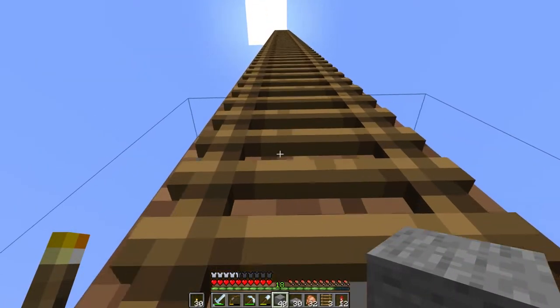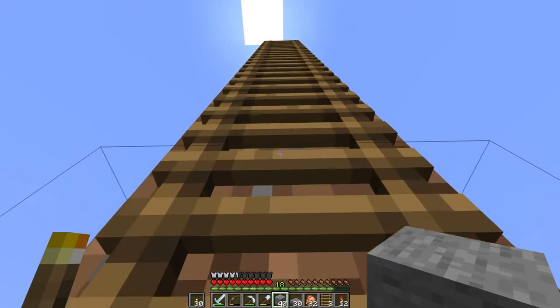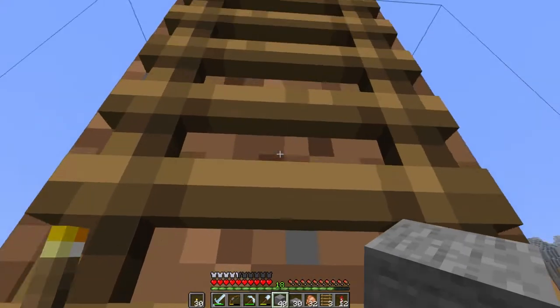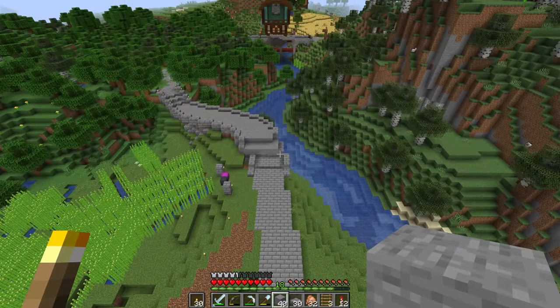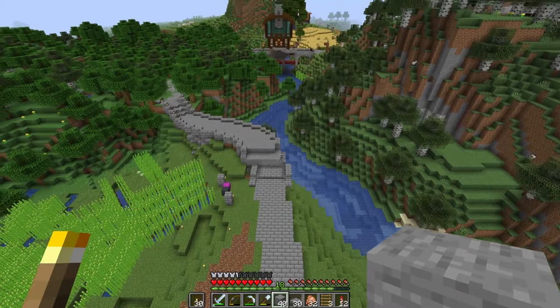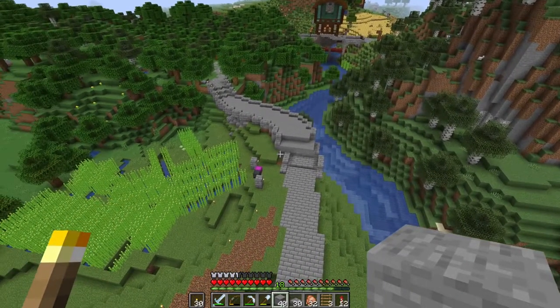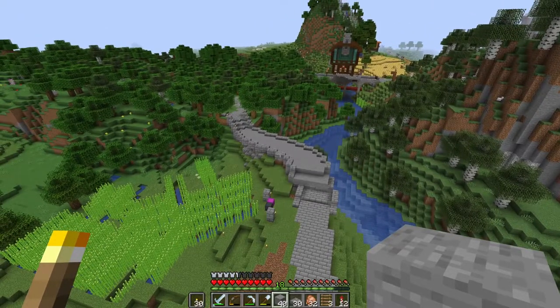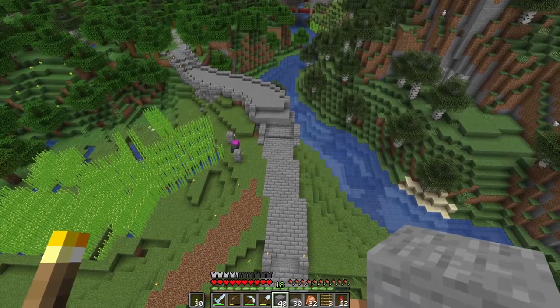Up the ladder again. So how's everybody's day in chat? Having a good Sunday? So this curve I think is okay. But we're going to have to fix that one to maybe even that out a little bit. Then I think we should be good.